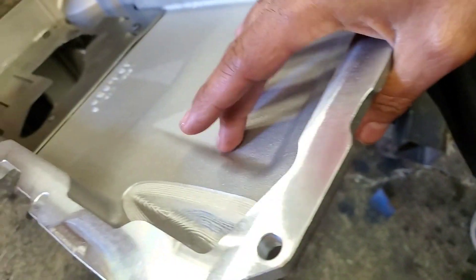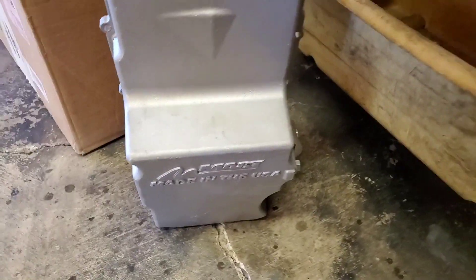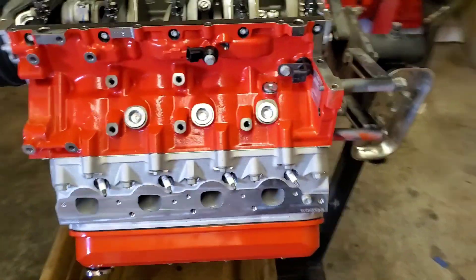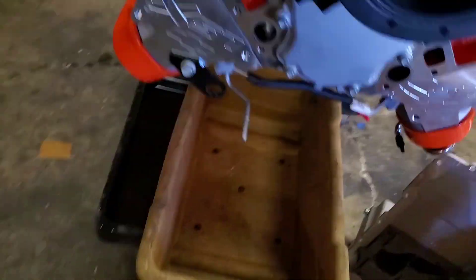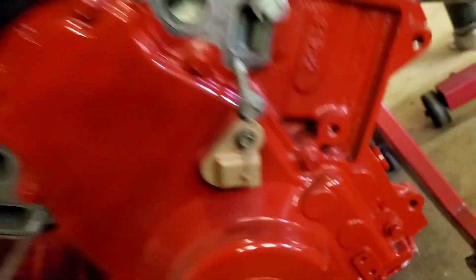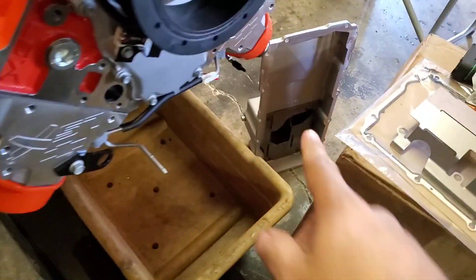On LSX-404s, I like running the Mass Motorsports oil pans. Obviously with a bigger stroke on these you need the clearance which these pans provide - I've been using them for years and it works great. On LS3s I like to use the Holley, which is on this one here. But for a bigger stroke LSX-404, even if you've got a stroked motor or whatever, that pan is great.